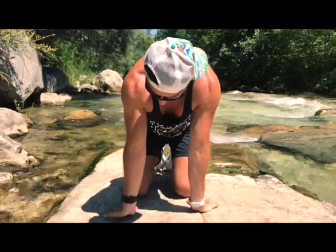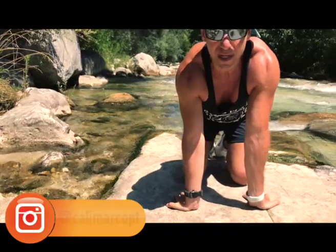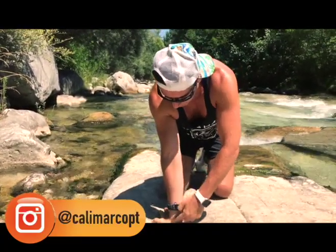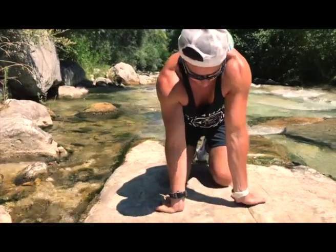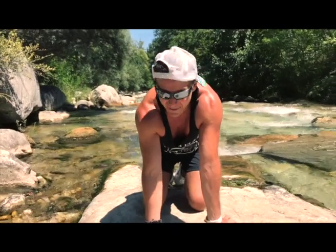Let's stretch the other side, palm facing back. Now we lean back, we push back and we feel the stretch in this area. We stay here around ten seconds. Don't overstretch — play safe.